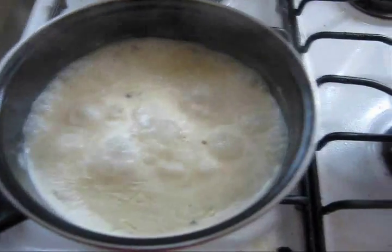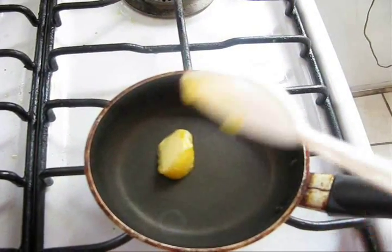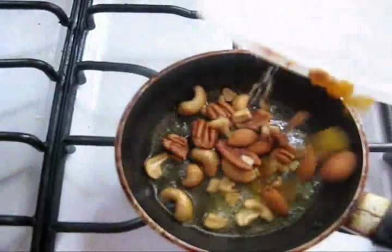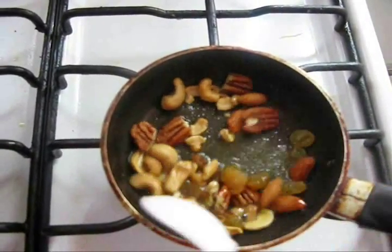Meanwhile, heat a small pan on medium flame, then add butter. Add nuts and raisins into it and fry them.